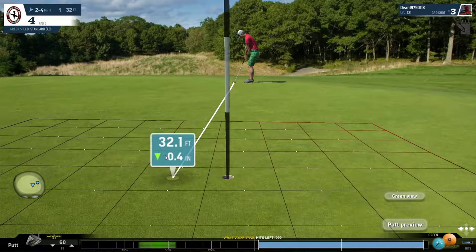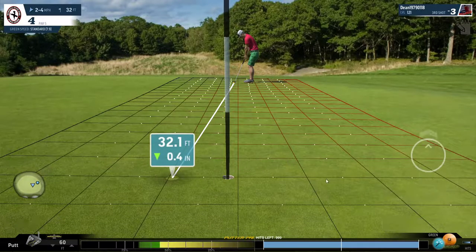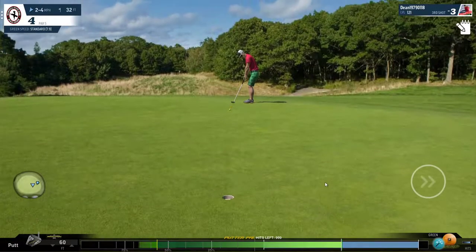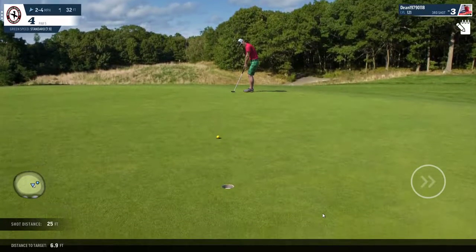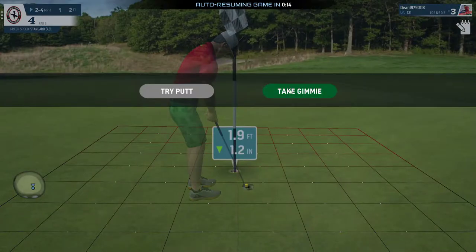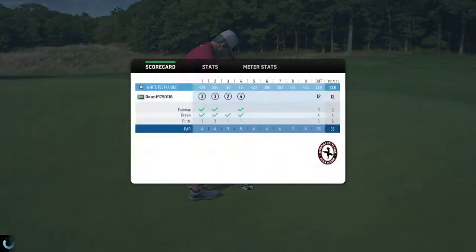Aim outside here again, maybe a little bit more this time. We've narrowly missed the ding, and that should sink — almost. Either way, as you can see, this hole is a very birdie-able hole. That's hole four at Bethpage Black. Hope you enjoyed the video. Please feel free to comment, like, and subscribe — I would really appreciate your support. Thank you so much for watching. Bye.